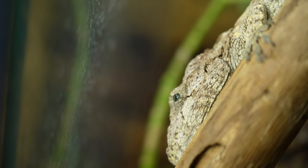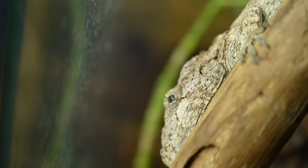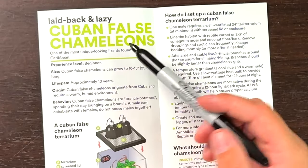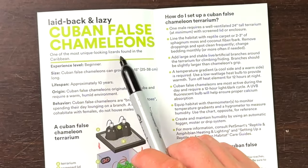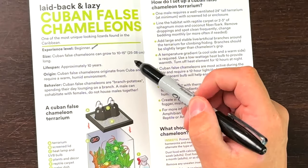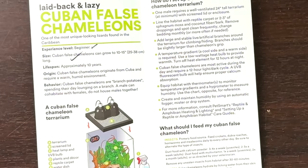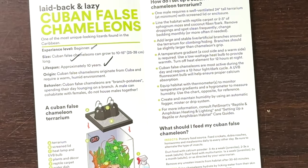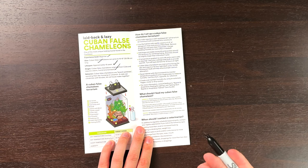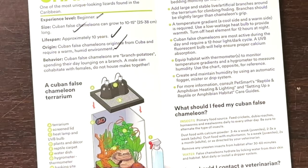Okay, so this is the Cuban False Chameleon. These are not chameleons — it's an anole species. I actually have Cuban False Chameleons and I take care of them. At least they know that Cuban False Chameleons aren't chameleons. Laid back and lazy — that is true. They're one of the most unique looking lizards found in the Caribbean. Experience level: beginner. You know what, I'll give it that — it's pretty easy. Cuban False Chameleons can grow 10 to 15 inches — yep, that is true. Lifespan approximately 10 years — no problem with that. And Cuban False Chameleons are branch potatoes, spending their day lounging on a branch.